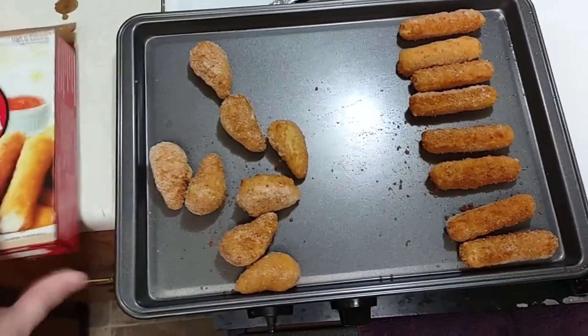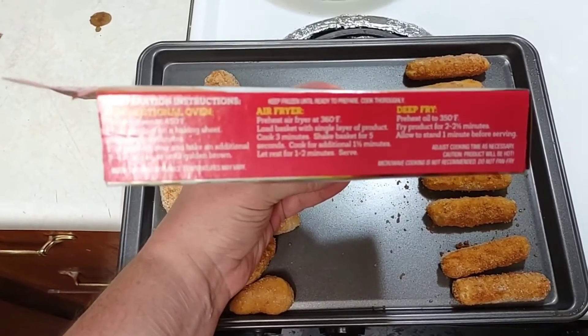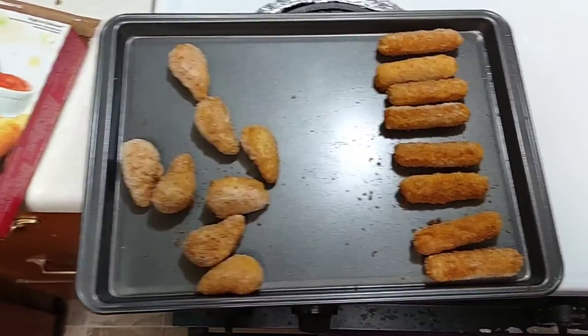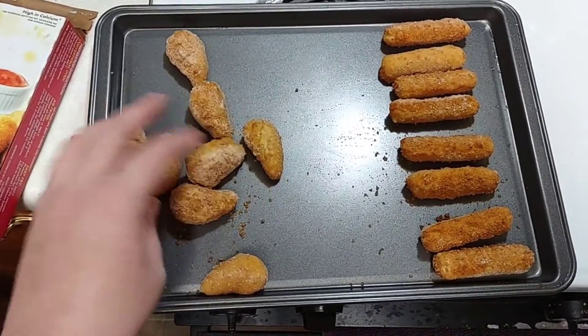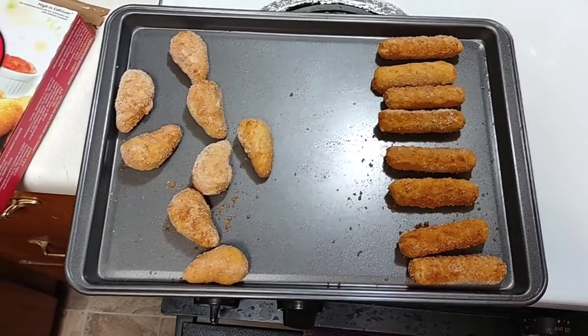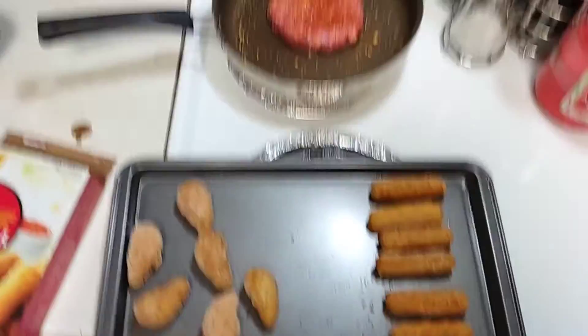What's nice about these is that both packages have directions for the regular oven, air fryer, and deep fryer. We're obviously just going to do it in the oven. These are the cream cheese pepper bites and these are the mozzarella sticks. I'm excited to get these in the oven and give them a try.